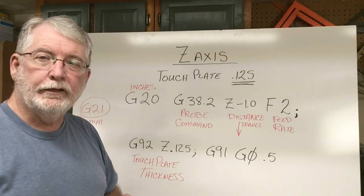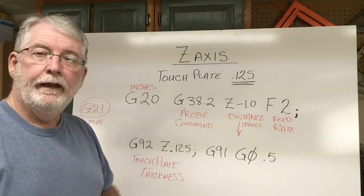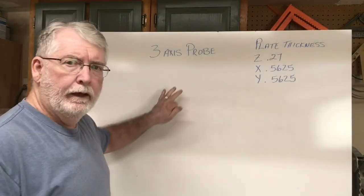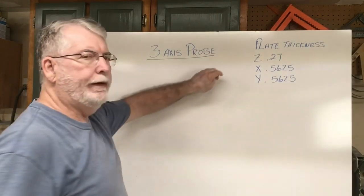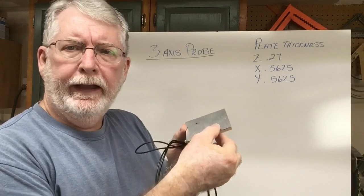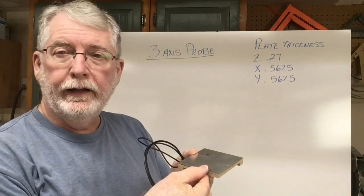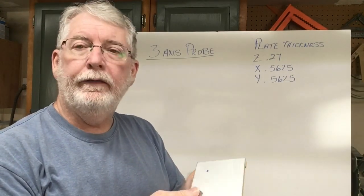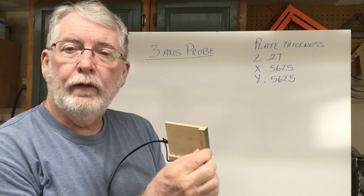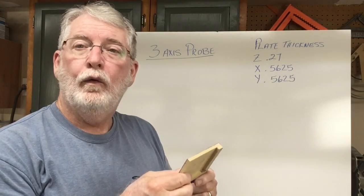When we do the three-axis touch plate it's going to be very similar, but we have to do it literally three different times because we're doing the Z, X, and the Y. So let's move on to that — I'm going to clear the board and we'll start with that. To begin the three-axis probe we need some basic information. Again we need the plate thickness. Looking at the actual touch plate, I measure the thickness for the Z-axis: in this case it's 0.27 of an inch thick. I use the calipers to measure this. On the X-axis I measure the same thing along several different points — it was very consistent at 0.5625, and both the X-axis and the Y-axis were 0.5625. With those numbers in place we can now begin to write the G-code.